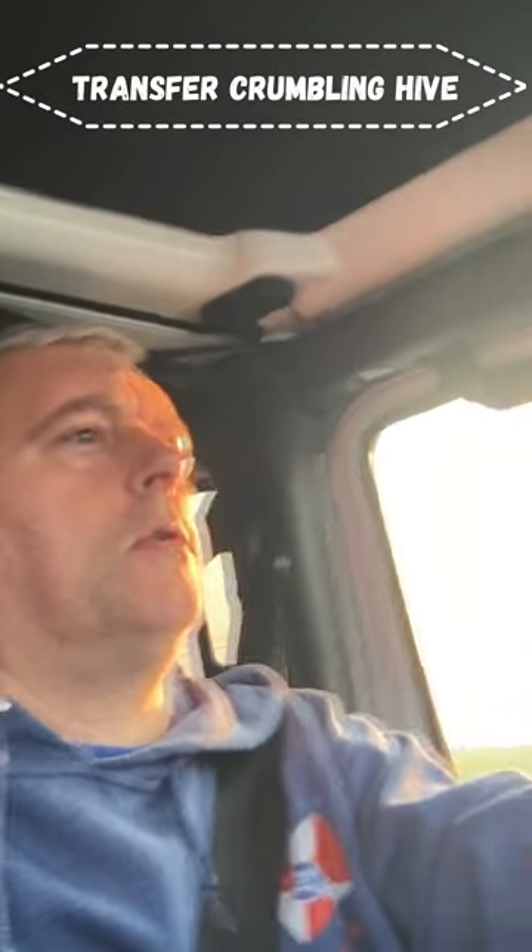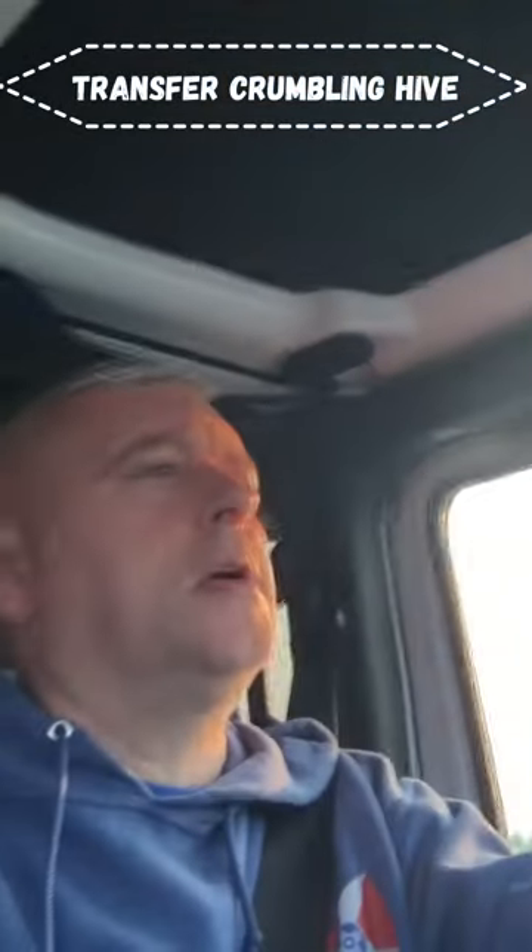I probably won't have time for any video. You can see the sun's going down and I got delayed today. What we're doing is heading out to that farm where that abandoned hive was at. I tore apart that hive and put everything in new equipment. It's been there for about five days or so.